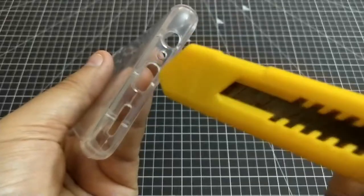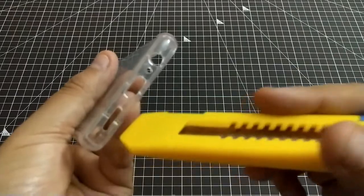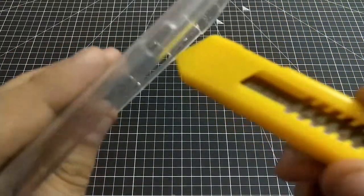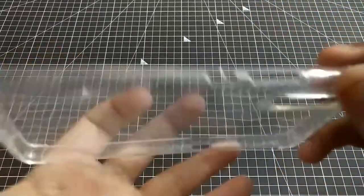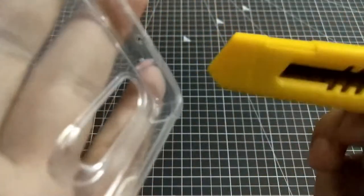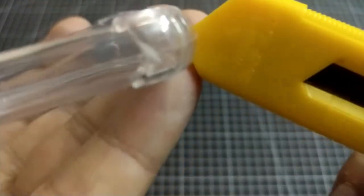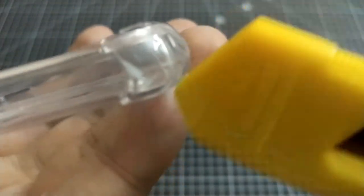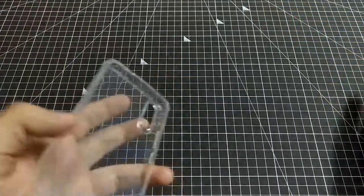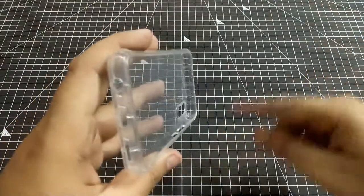If your phone gets into water, it won't enter the case since there is no closed port. The cutout is open here, which I have seen closed in many other cases. You can see the vertical wall in the front — this wall means that when impact comes, it goes to the bezel, protecting the screen.